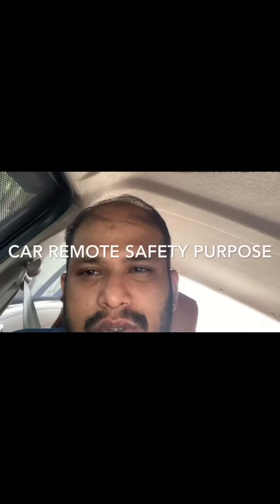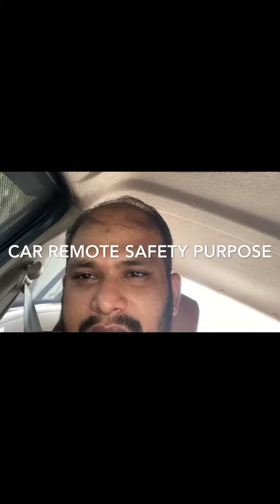Welcome to my channel. Today is a small keychain. It is a safety guard type. I will unbox it. Let's start the video.